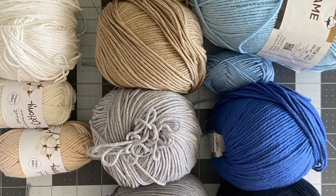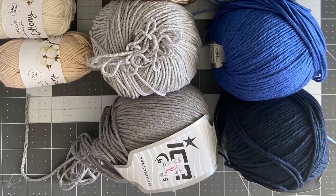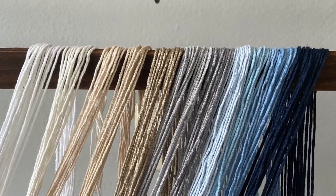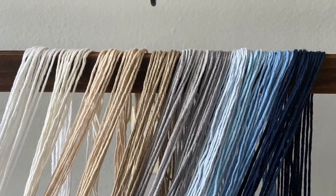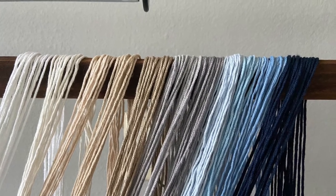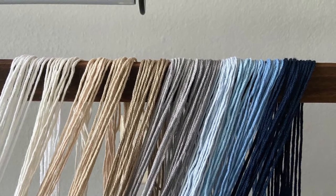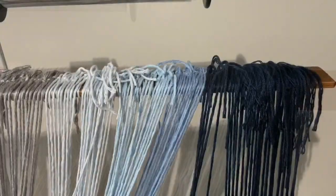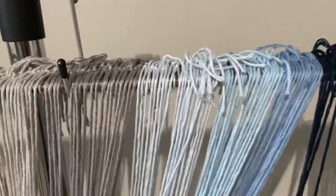So I cut my yarns five feet long, and as you can see here I started on the right with the navy blue color and then I went all the way to the left and then up with white yarn. The length of your yarns depends on how long you want the yarn to hang in the middle.